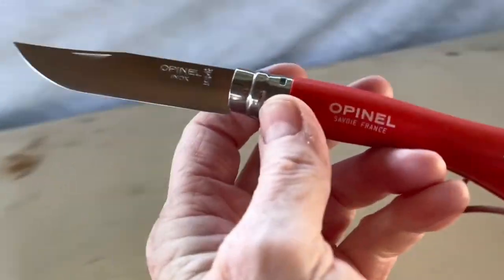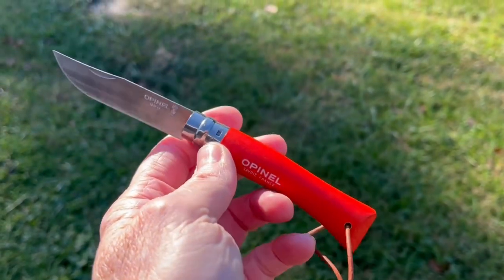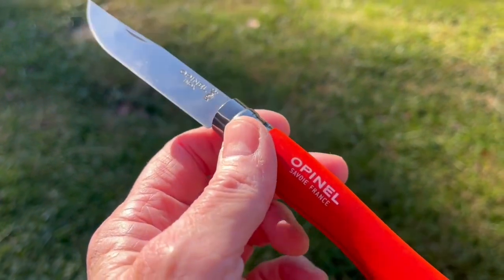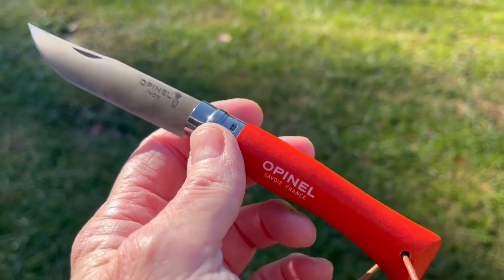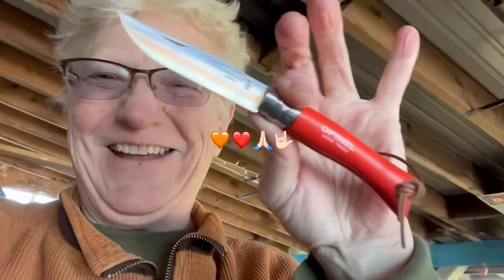There it is — that's a beauty of a blade, and it is orange, yes it is. It was gifted to me by someone I really, really appreciate — someone who's been so thoughtful so many times over. Always in my prayers, buddy, always in my prayers. All righty, y'all, that's my orange knife tag.